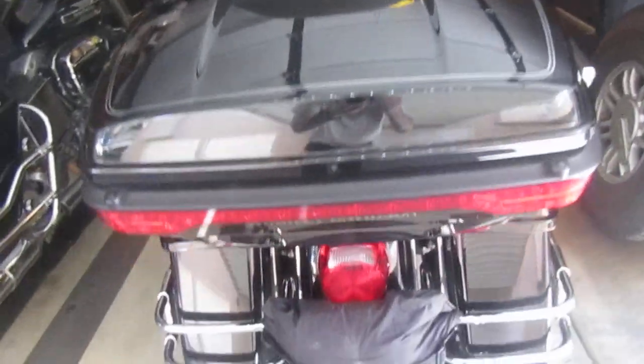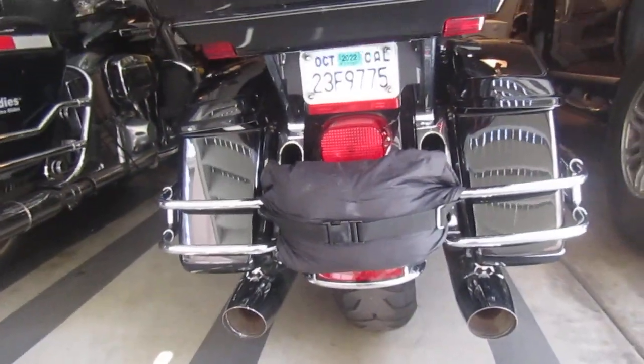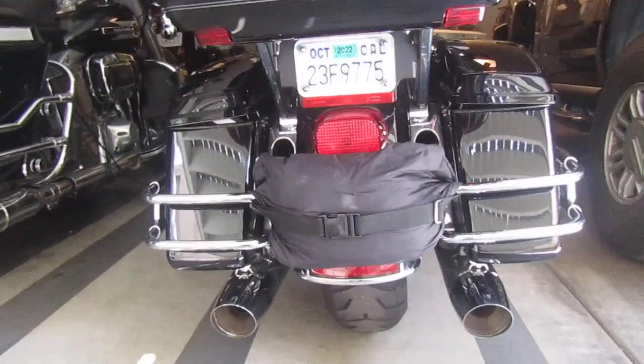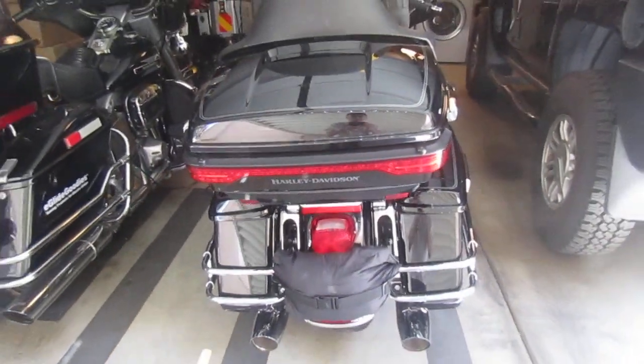We also have ring gear on the back here. You can see the running lights really well, especially the tour pack. So I think we're okay there.